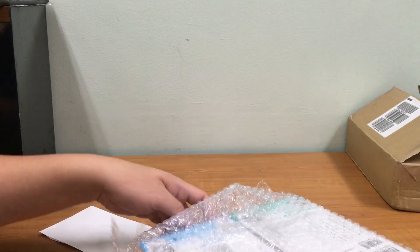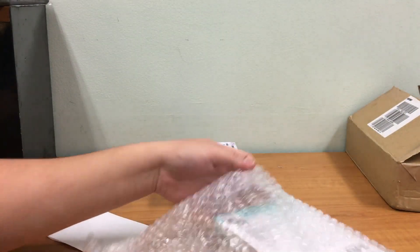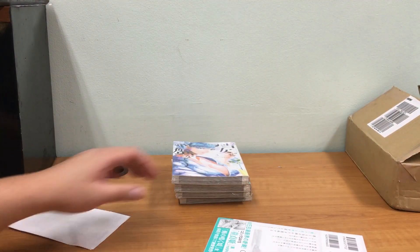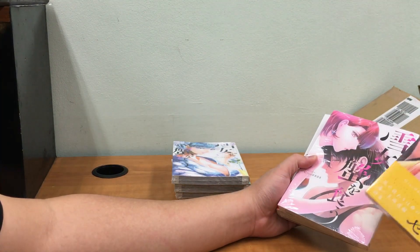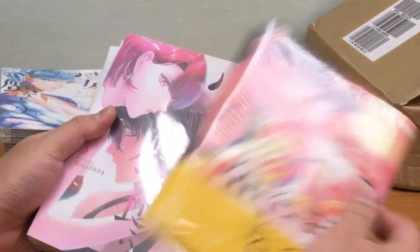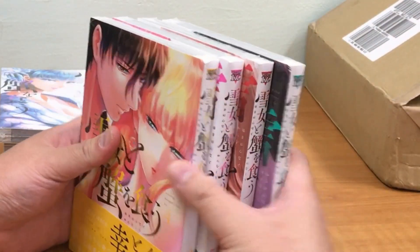This is going to be eight volumes. I waited until the series released its last volume and then bought it all in bulk, because I'd like to save on shipping and make it a one-time purchase. It's really a splurge for me — I really like this series and the story.